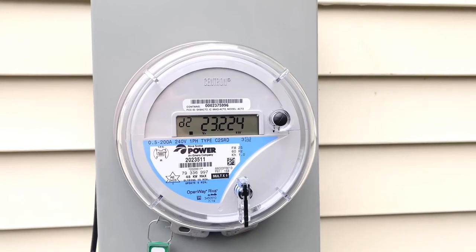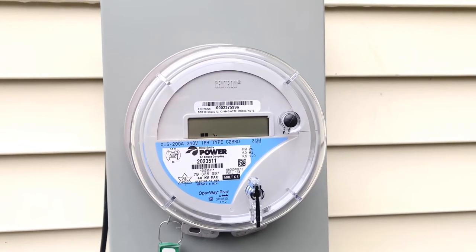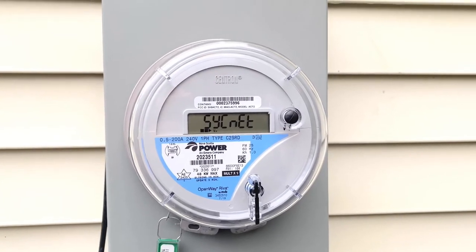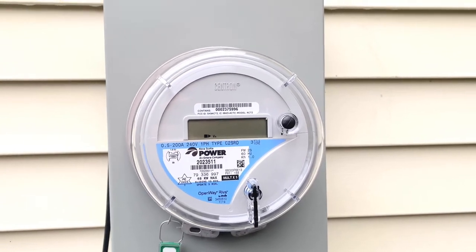There are a number of displays on the power meter that cycle through one after the other, so it could be a bit confusing about which one is your actual consumption. So I'll show you now.